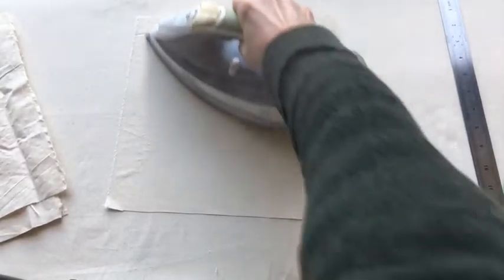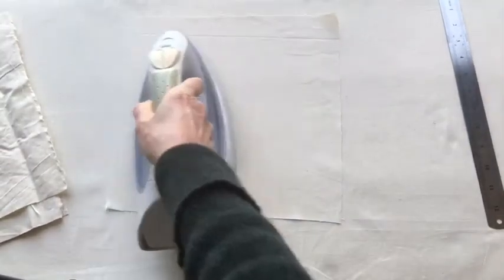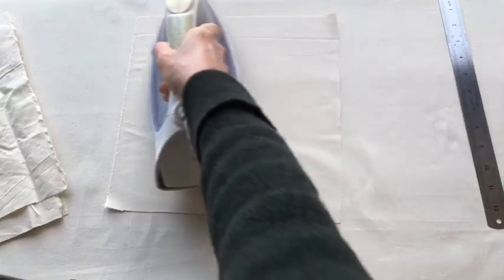It's always a good idea to press that fabric in the direction of the grain — so across the grain and on the straight of grain.